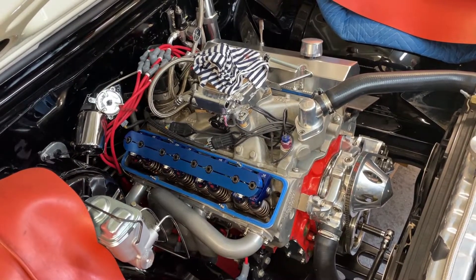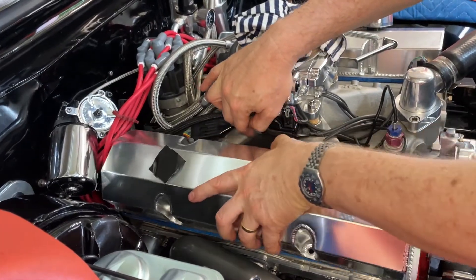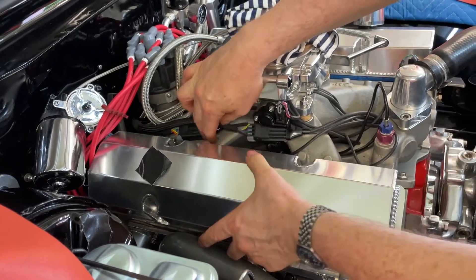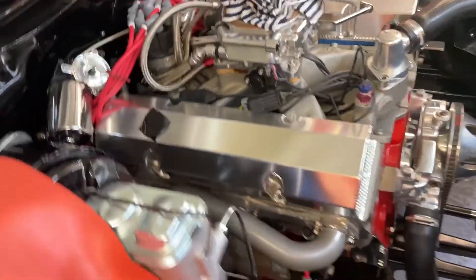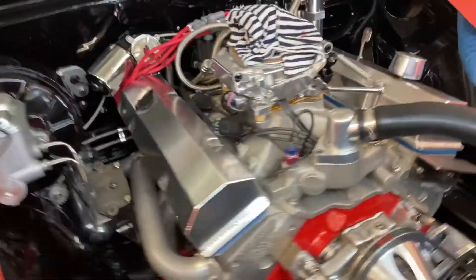Chuck that rocker cover on — a couple of bolts hold it on. We've already done the other side.